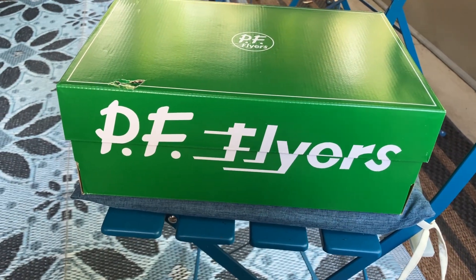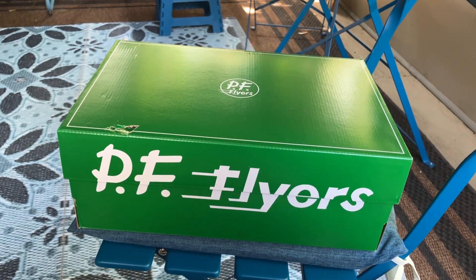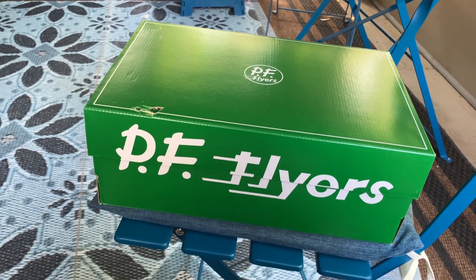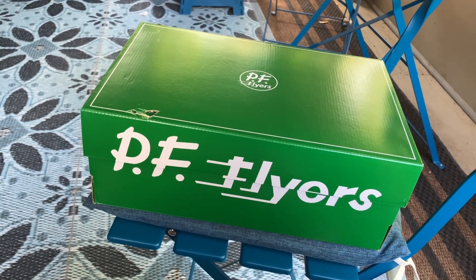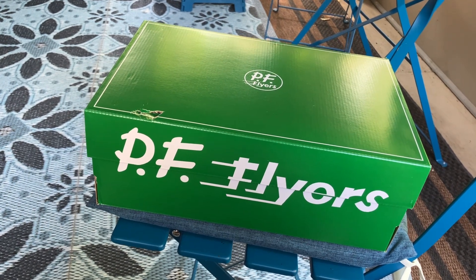Well, good afternoon. It's been about seven years since my last video that has something to do with shoes and PF Flyers. I still have my Chuck Taylor 70s, still in excellent shape — those are still a very good shoe. They're made of canvas and not twill cotton.